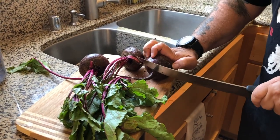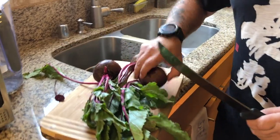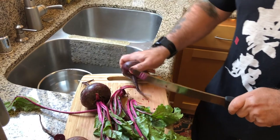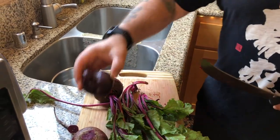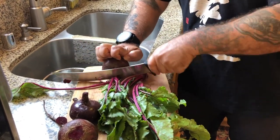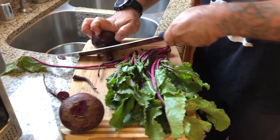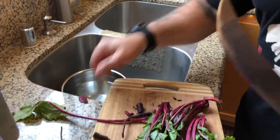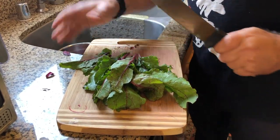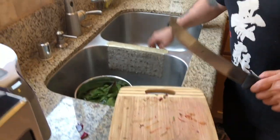Always curl your fingers when you're cutting. As we used to say as a butcher, it's always better to cut off a knuckle than a whole finger. Cutting the beet greens — I'm going to soak them for a few minutes in cold water, then take them out and dice them smaller so I can sauté them with some pine nuts.